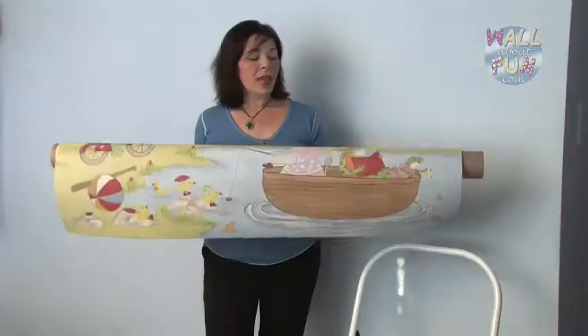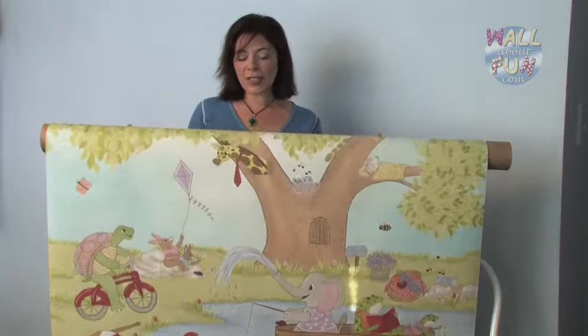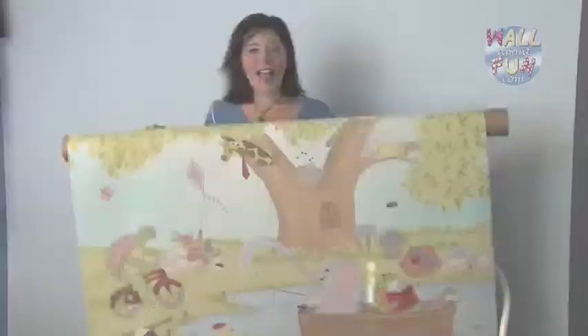Today I'm going to install one of the movable murals from Wall About Fun. This particular art piece is called Squirt and it is one of our four foot wide wall murals — four foot wide by 32 inches long.